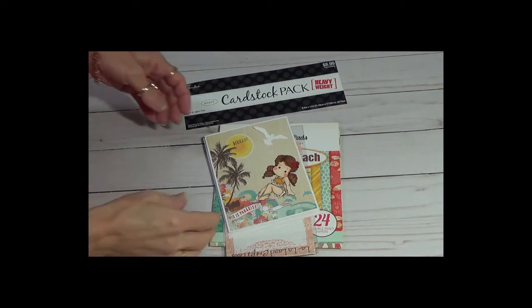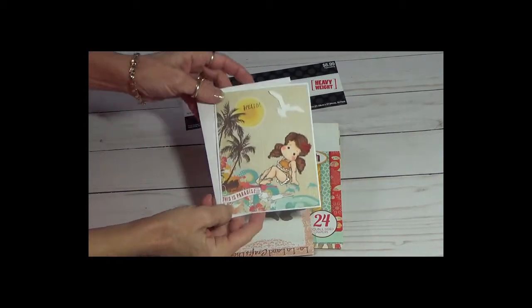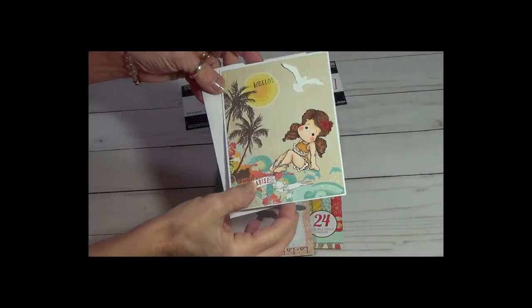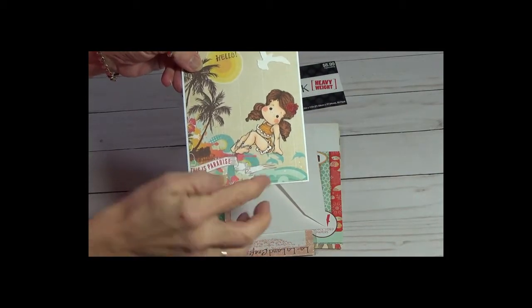Hi, this is Gloria. Here's a summer card that I did. This is what it looks like. So, this is a Magnolia stamp or image.